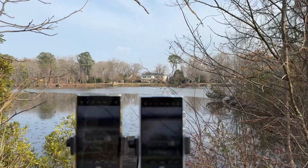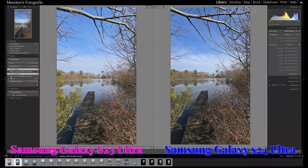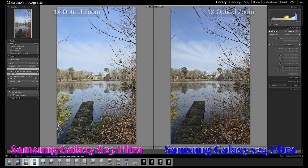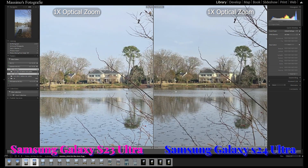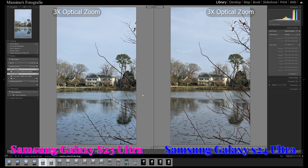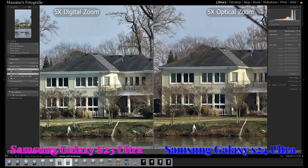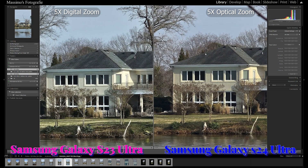As always, my smartphone lenses were clean for optimal results. When comparing the ultra-wide-angle cameras and the main 1x cameras, the images don't look too far off from each other, except the S23 Ultra seems to have adjusted for brighter highlights. The 3x cameras have similar image quality as well, with the S24 Ultra just having a slightly warmer color temperature.